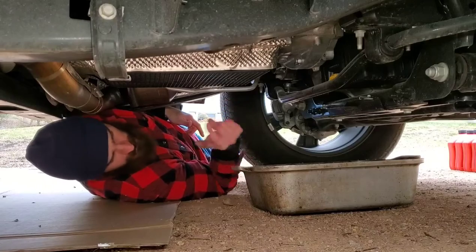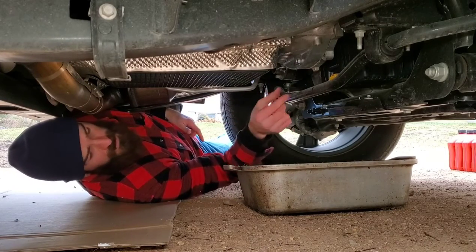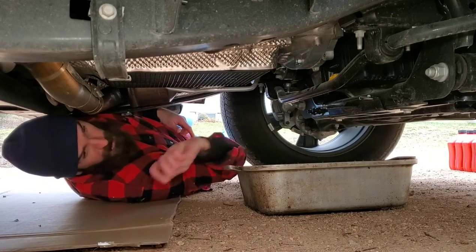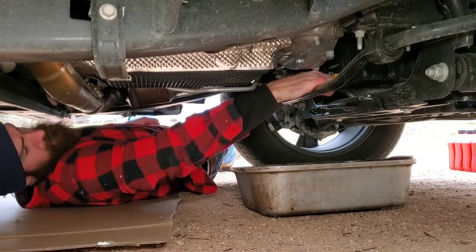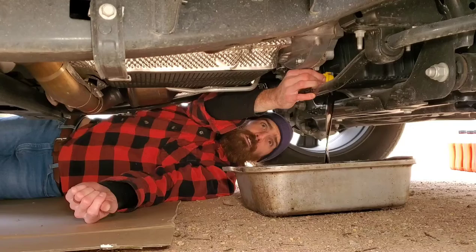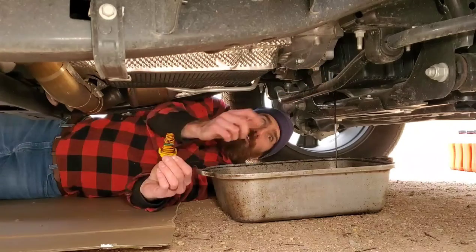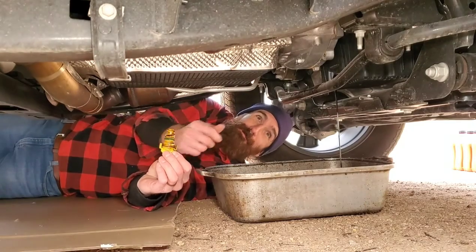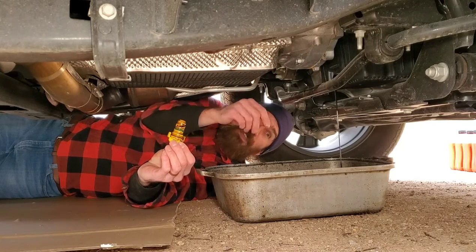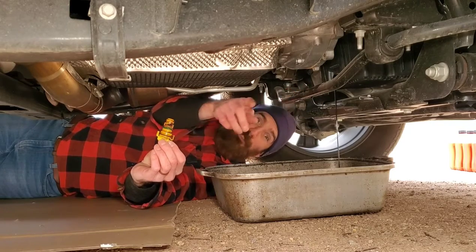Get the pan right under where the oil drain plug is. The oil comes out really fast, so when you do this, turn it and pull it out a little bit at a time and let it start flowing — if you just pull it straight out it'll shoot out. I had to get at a different angle to get my fingers under there, but I popped it off. We'll let this drain and I'll go up top and remove the oil fill cap to create a vacuum to help suck out all the oil.